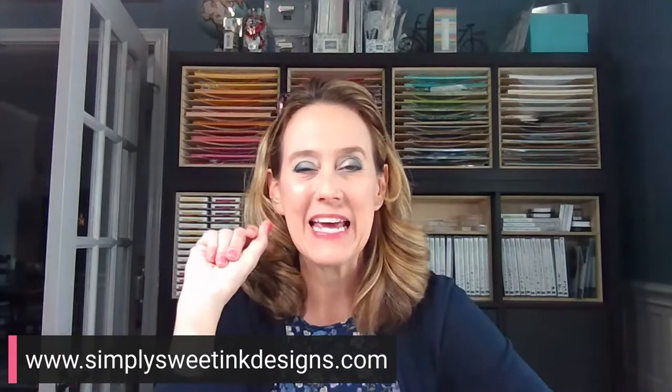Hi everybody. Happy Friday. Thanks for joining me to do a little crafting.